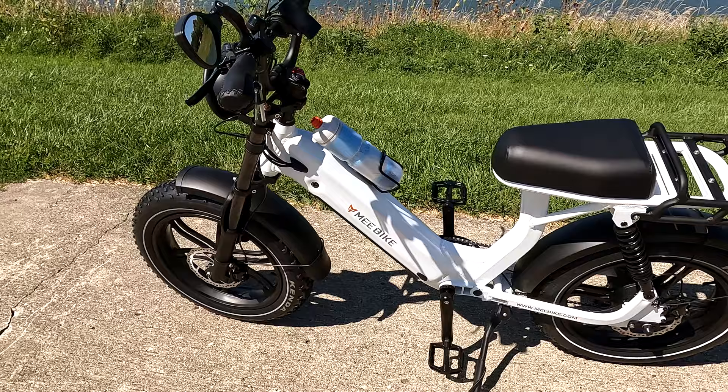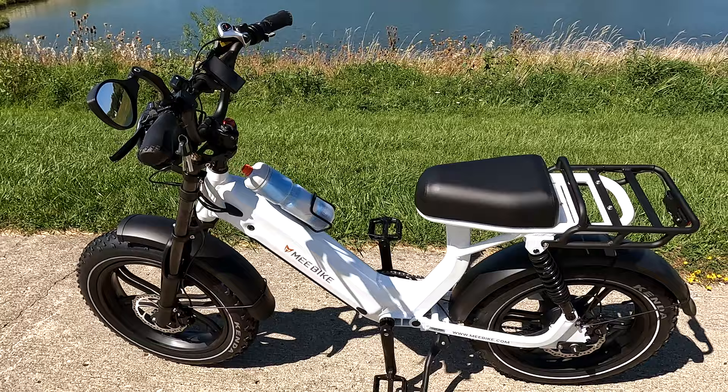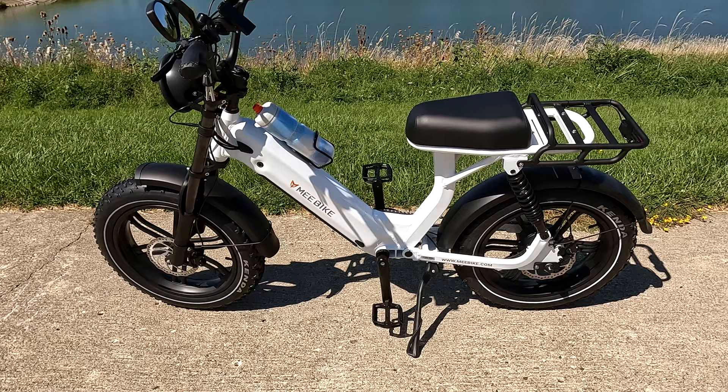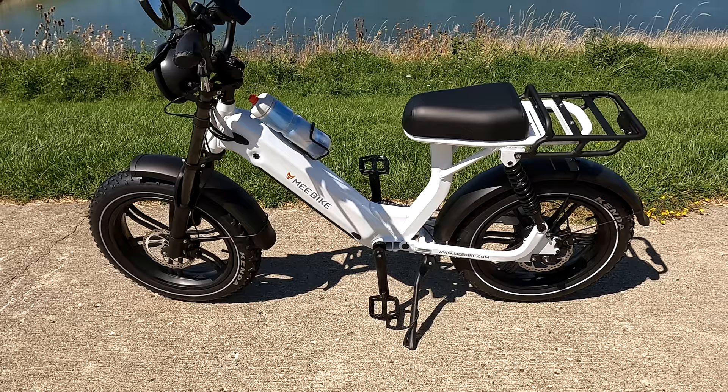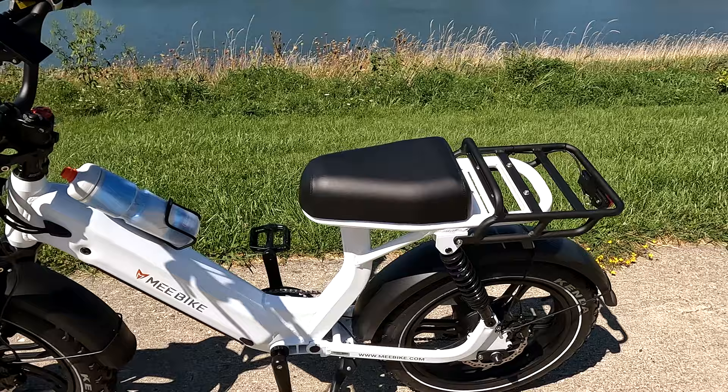The bike is locked at 20 miles per hour initially, but there are provisions to unlock it up to 28 miles per hour. You need to contact the company after you buy it and they'll give you an unlock code if you want that. As it comes out of the box at 20 mph, it's a Class 2 type bike. The seat is not adjustable — it's a set height.